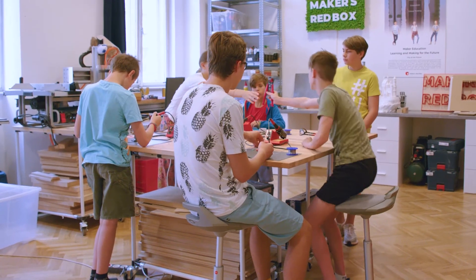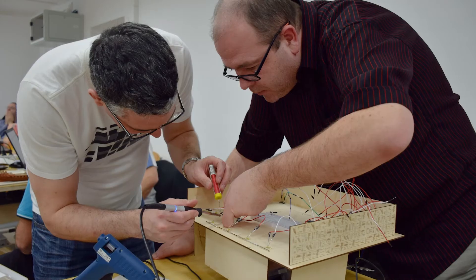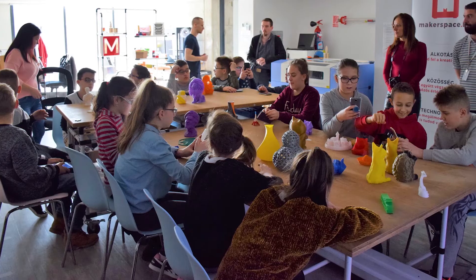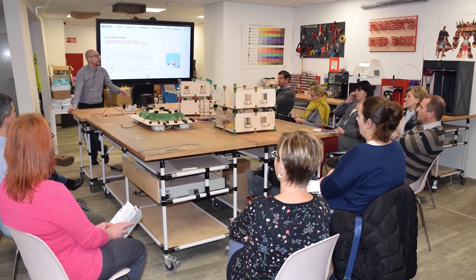Not only the ones who excel at science, but also those who are lagging behind. Our tried and tested methodology fosters cooperation, not competition. So far, our methodology has been tested with more than 10,000 children and 300 teachers in all kinds of settings, from school workshops to summer camps to teacher training courses. It's used in public and private schools as well as in vocational education and independent makerspaces.